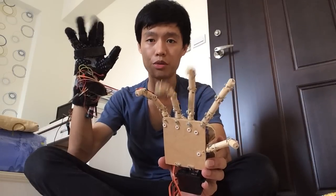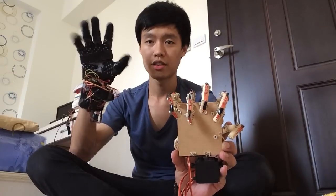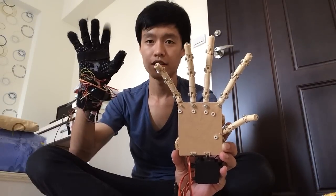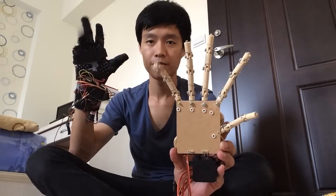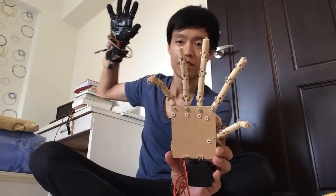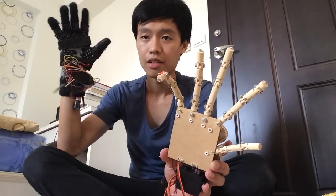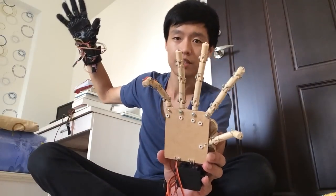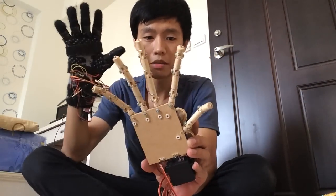So whatever finger I move, it just synchronizes with the finger. I use Bluetooth to send the data from my right hand wirelessly, and I use Arduino to make it possible.